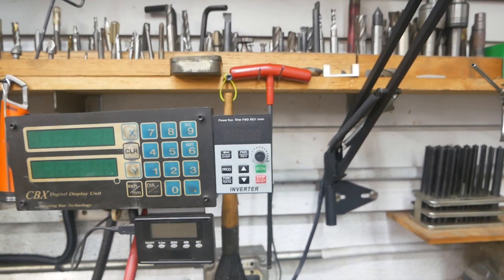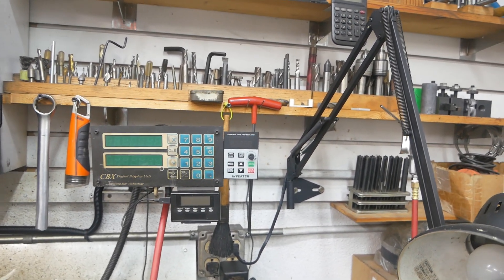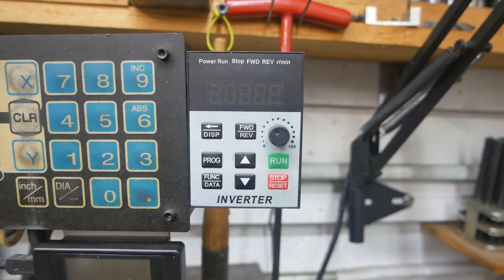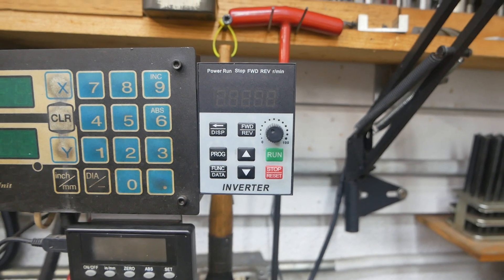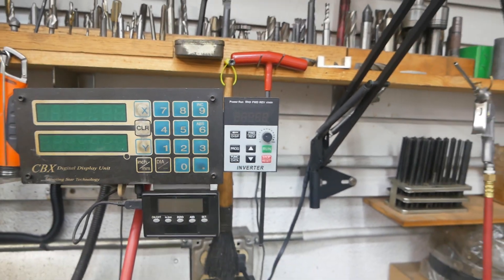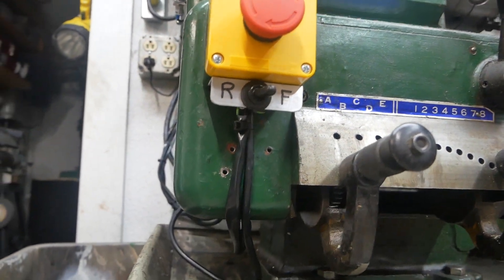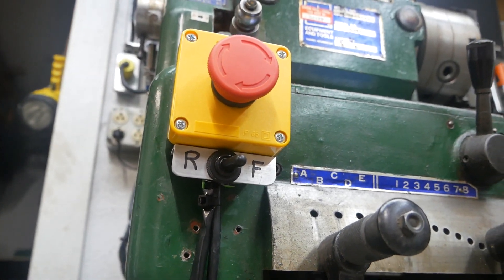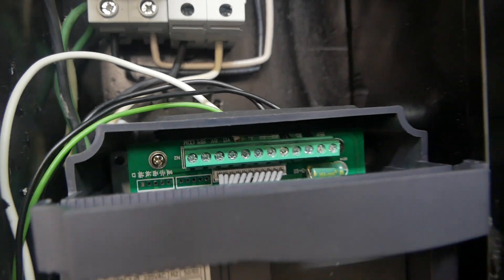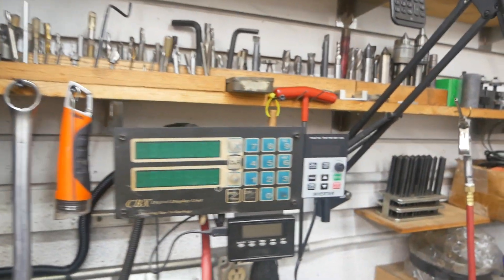You can buy a potentiometer and remotely mount that, but I had no need for it. Normally I'm not changing speed that often — I mostly work in aluminum at the same speed. But now I lost forward and reverse, and I lost jog on the panel. All I wanted was forward and reverse. That's very simple too: a simple single-pole single-throw on/off switch, two wires — one goes to common and one goes to position number 6 — then go back into the programming and program that.